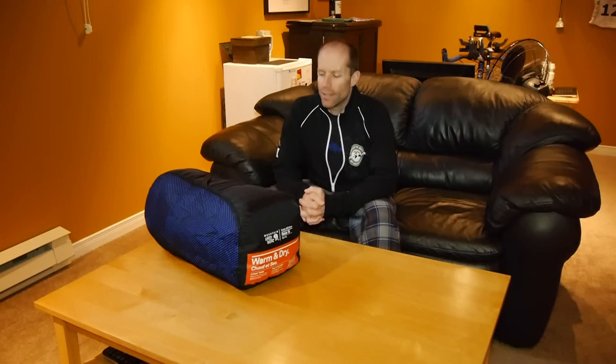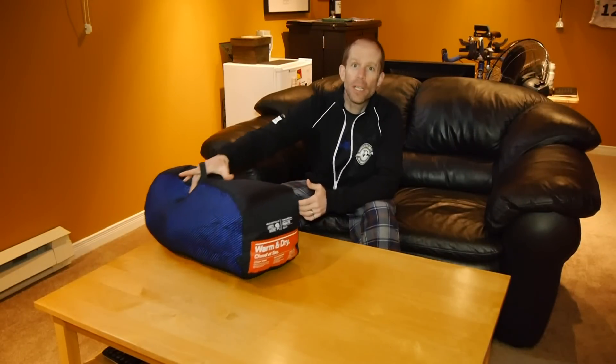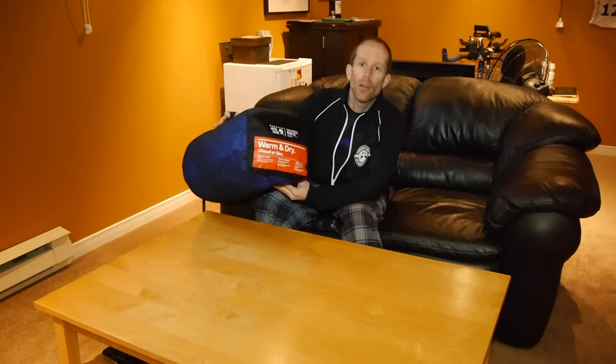Hi, I'm Matt for Get Out There Magazine, and today I'm wearing my PJs because I'm testing and reviewing Mountain Hardwear's Ratio 15 sleeping bag.